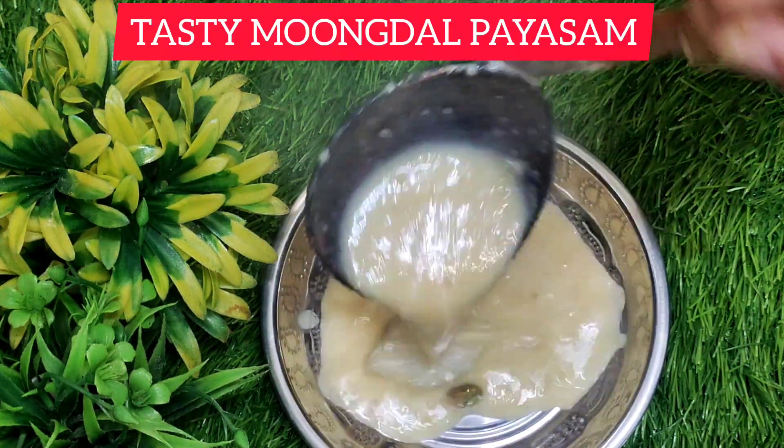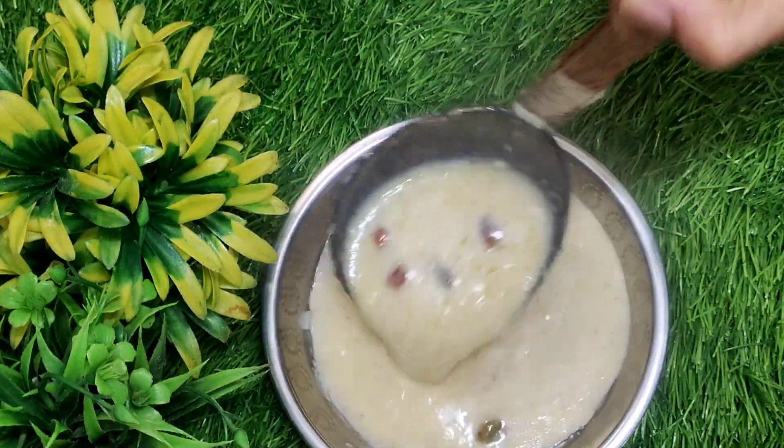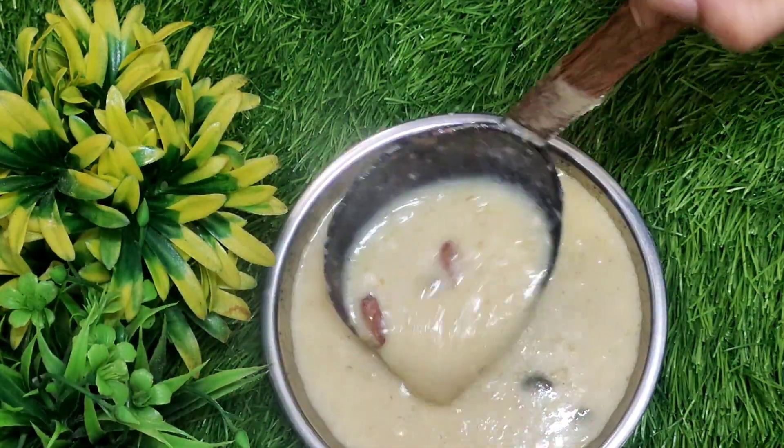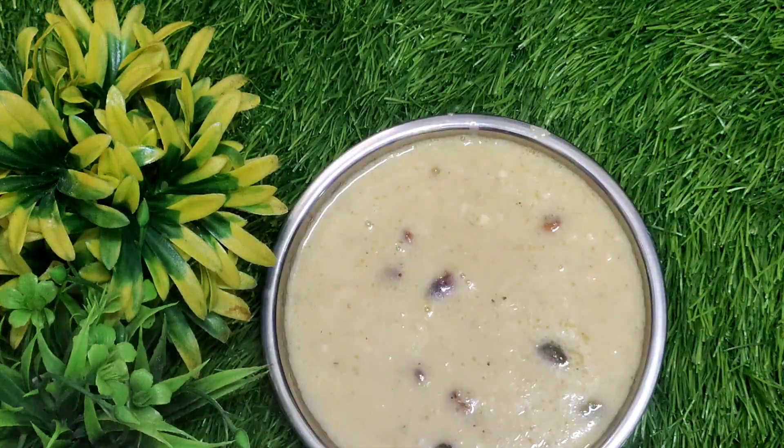Hello friends! Welcome to Arunas Kitchen. This is my friend. This is a very tasty and healthy recipe.